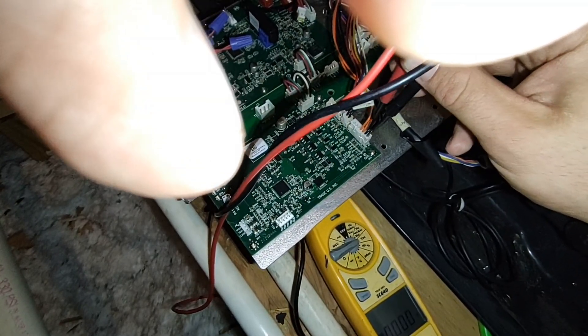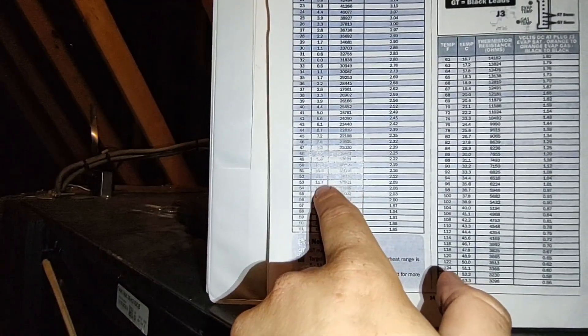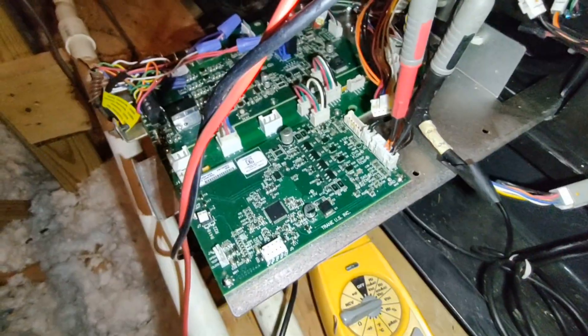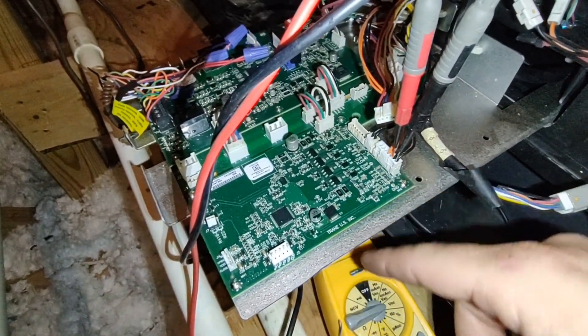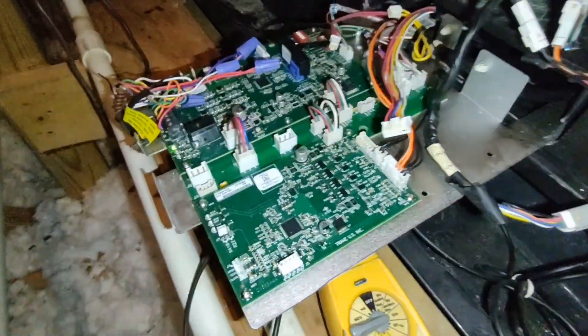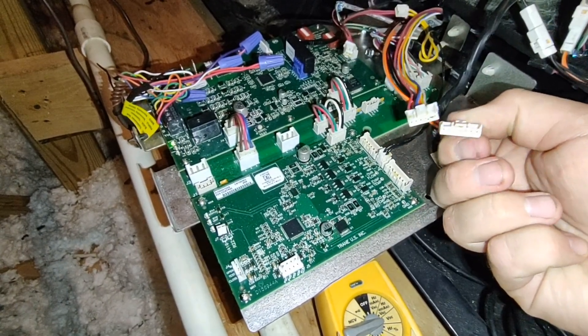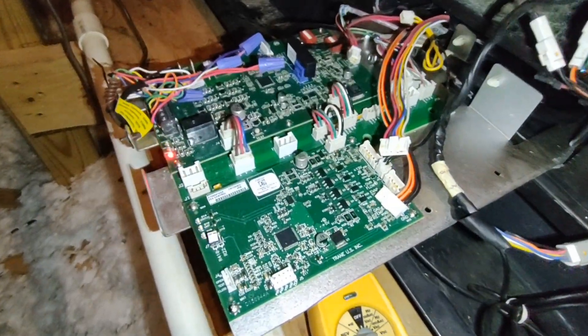The line temp is reading 2.12 volts, roughly 2.2, which puts line temps right around 49 to 50 degrees. If your unit was off and it's been off for a while, these should be the same reading. Your next step is to unplug these sensors — just one snap — and then ohm it out on the bottom to make sure that the DC voltage you read and the ohms match across to the same temperature.